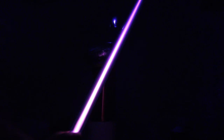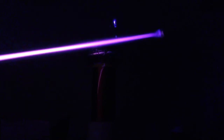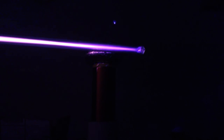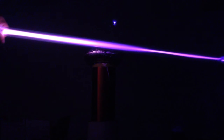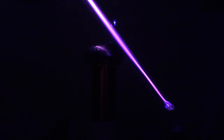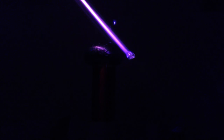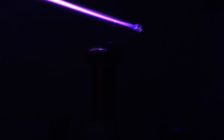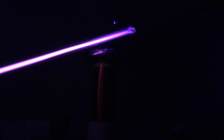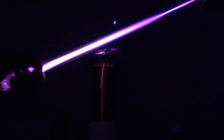I think on the camera it shows it more as white though. It's two and a half feet long, one inch in diameter.